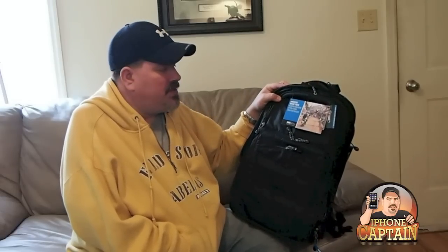Hey YouTube, it's Mitch at iPhoneCaptain. Today we're going to be looking at a backpack by Think Tank Photo called the Shapeshifter.